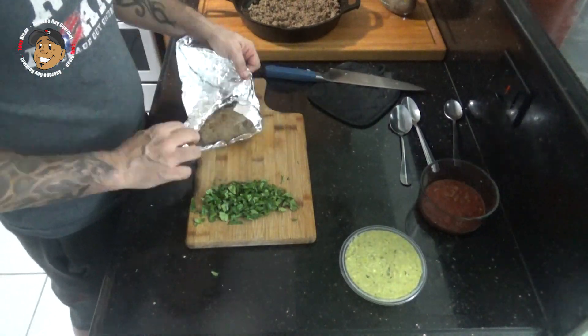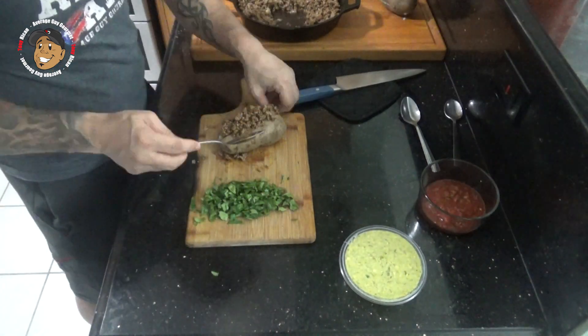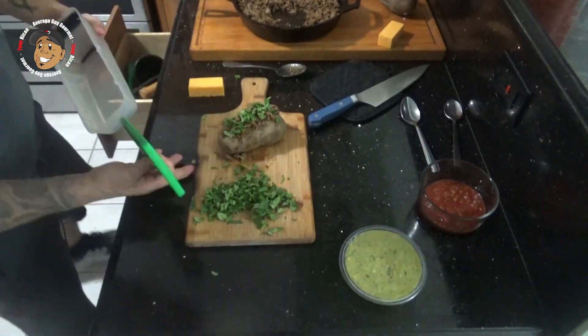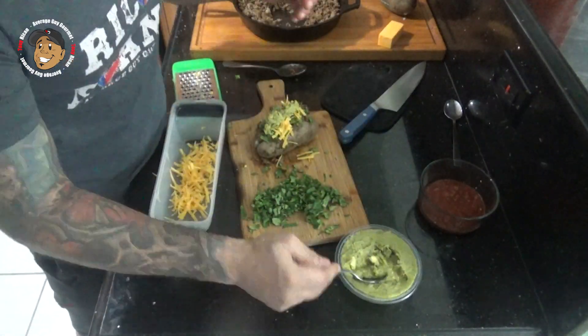Then all we're gonna do is slit our potatoes open, stuff them with that taco meat, then top them with whatever your favorite taco toppings are. I'm gonna go ahead and throw on some sour cream, some salsa, some guacamole, and these are ready to go. That's it guys, this cool little recipe is done.